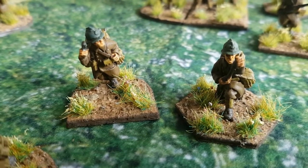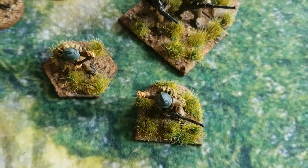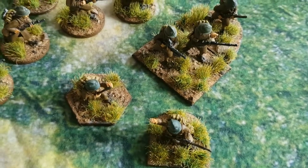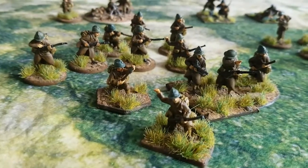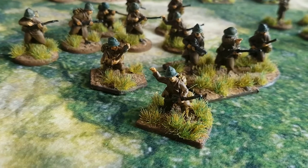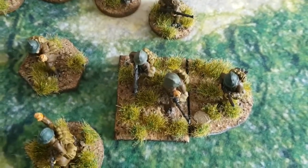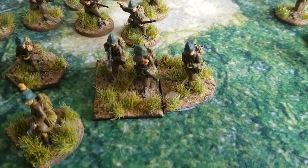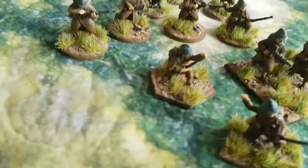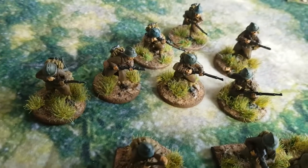Then we go on to the three sections. The first section is over here, again led by the junior leader — you can tell because he's on a hexagonal base, which means a different type of weapon, in this case the VB launcher. The section is composed of the light machine gun, which has a crew of three. I've based one chap on a semi-circular base so that won't get confused with the junior leader base; that shows it has a crew of three so they can't be separated — I can't have the third man firing his rifle. We have the VB launcher, which is basically a grenade launcher.